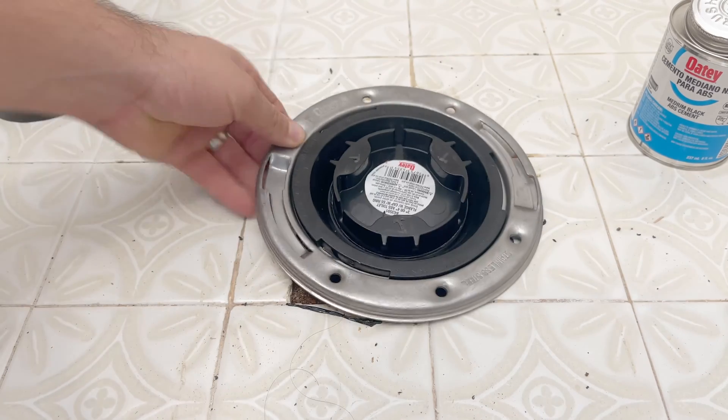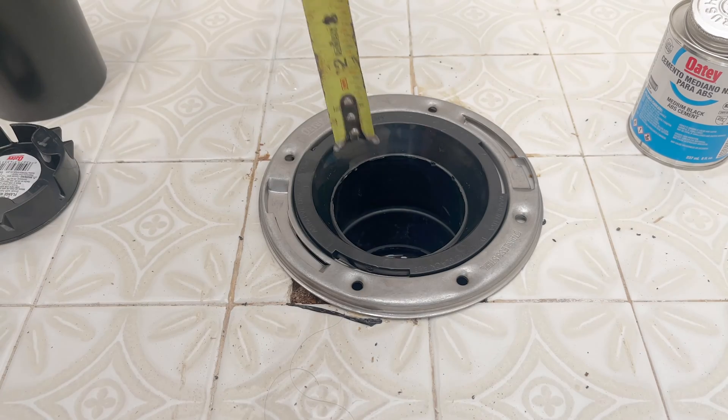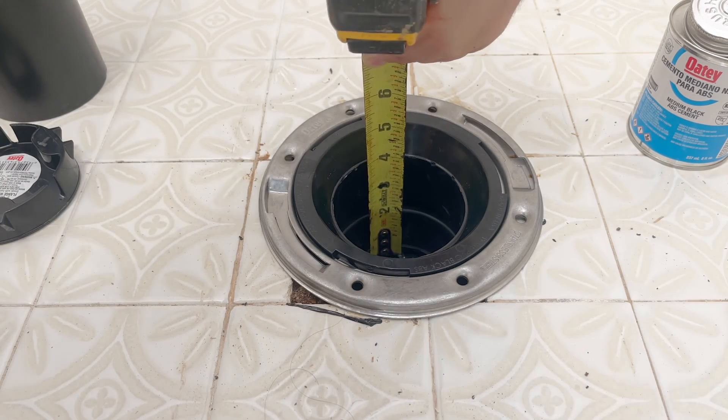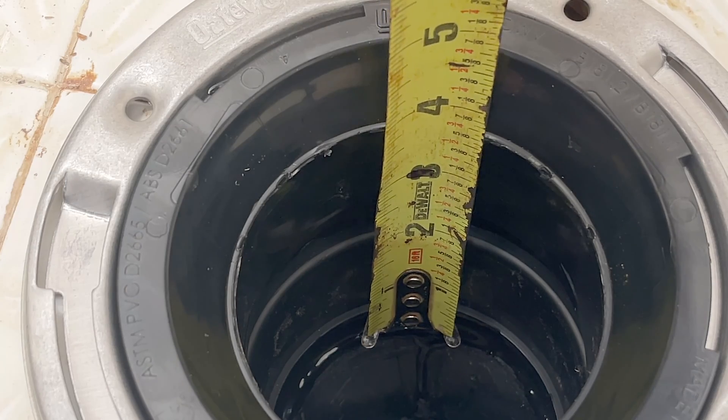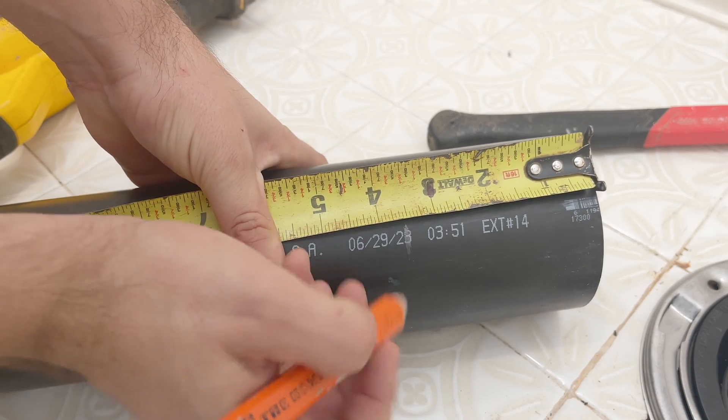We'll drop in the new toilet flange and take off the cap if there's one. The next step is to figure out how much pipe is needed to complete the connection. In this case, we need about three and a half inches of pipe, so we measure that length and cut it off.